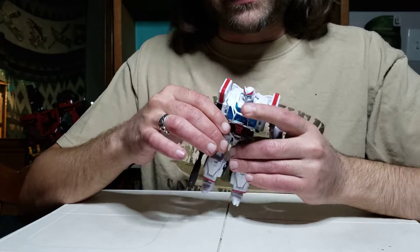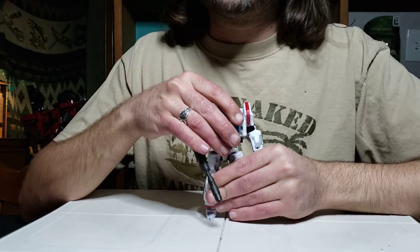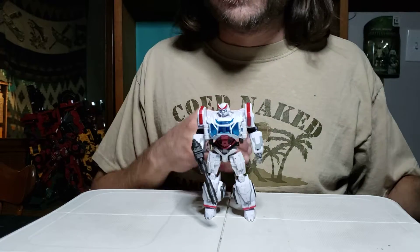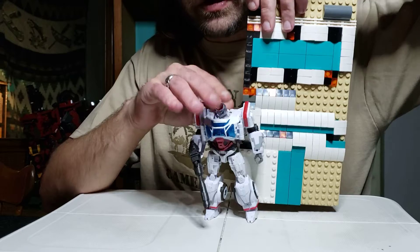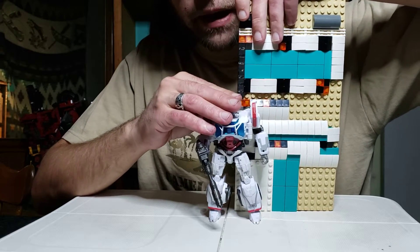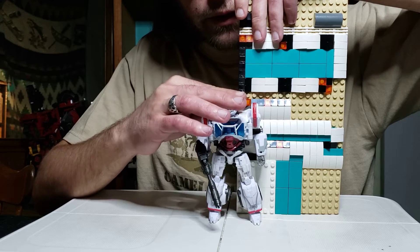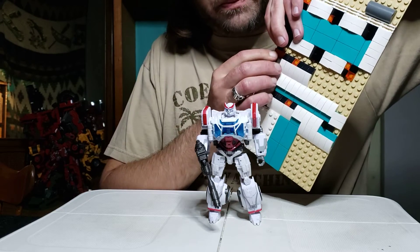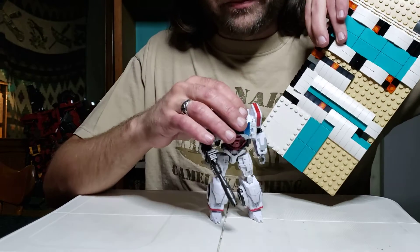So first off, like always, we're going to discuss the height — we always discuss the height first to give you an idea. So here we go, bring out the handy dandy LEGO pad and slide it in there. By my approximation he's 17 studs tall at the head.